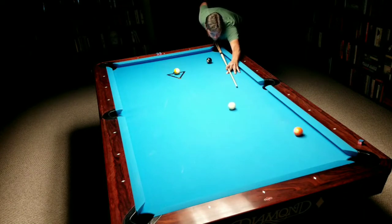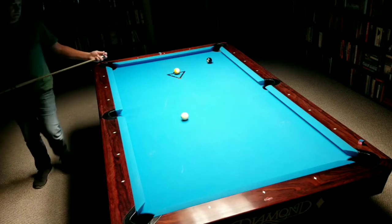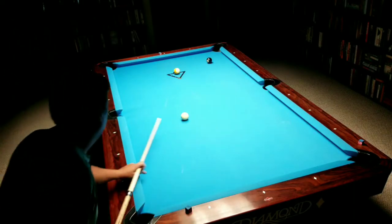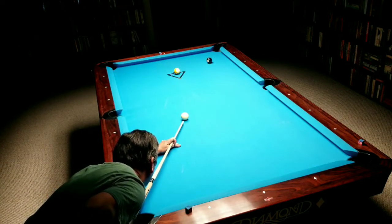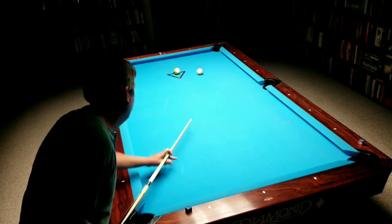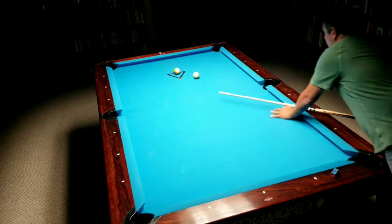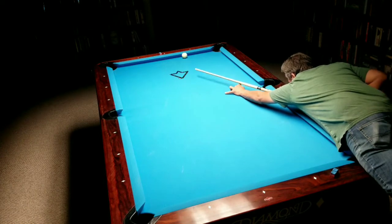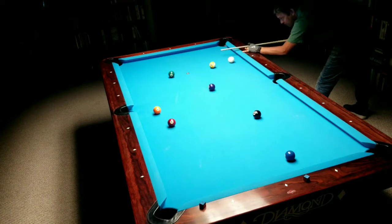What's funny about this recording — these three racks — is the next two racks. I actually break dry on one of them, take ball in hand and run out. The next rack I break and scratch and take ball in hand and run out. I deleted the breaks from the video, played one of my original songs in it, and my shape and position play gets better and better as the racks go. It's just funny to watch how this rack was terrible and then the next two get progressively better.